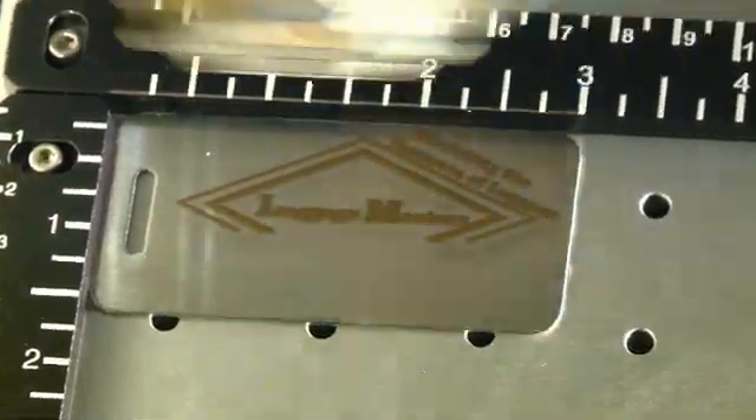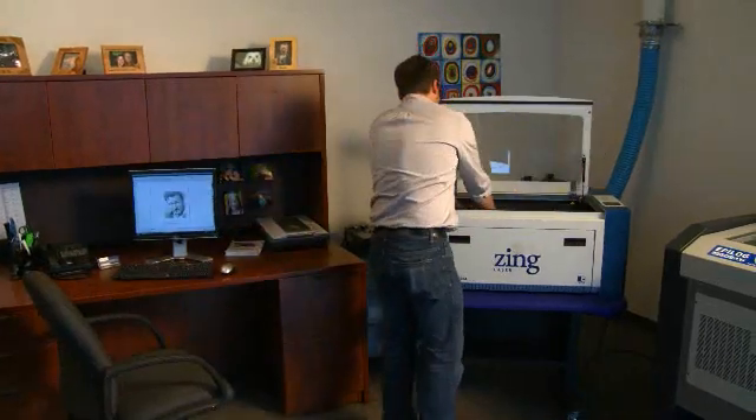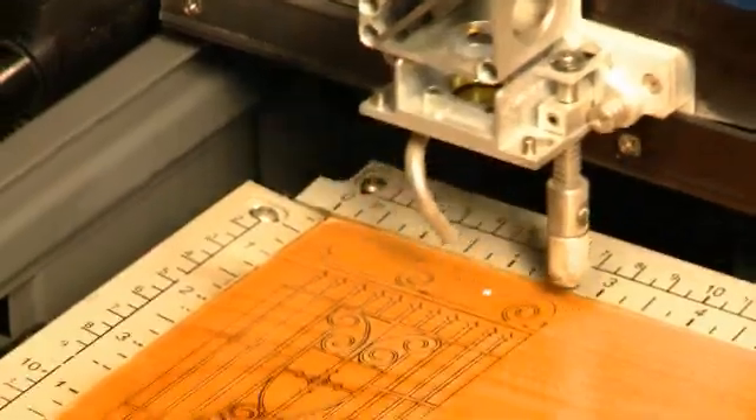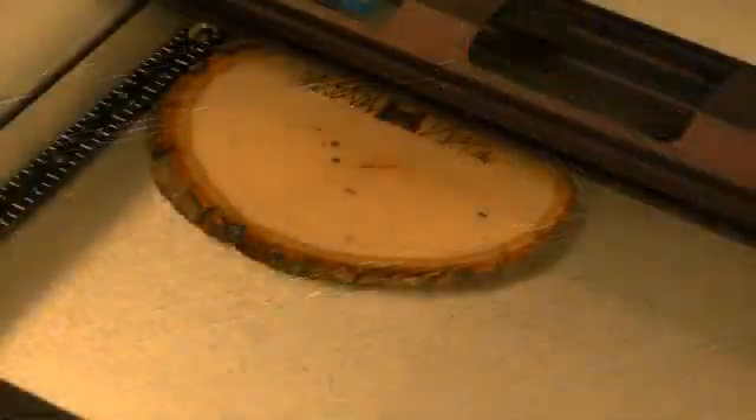Epilogue lasers are built to be the most technologically advanced laser engraving and cutting systems in the world. But an Epilogue user doesn't need to be any more technologically advanced than this. If you know how to use a computer printer, then you have all the skills you need to operate an Epilogue laser and engrave and cut an endless number of projects.